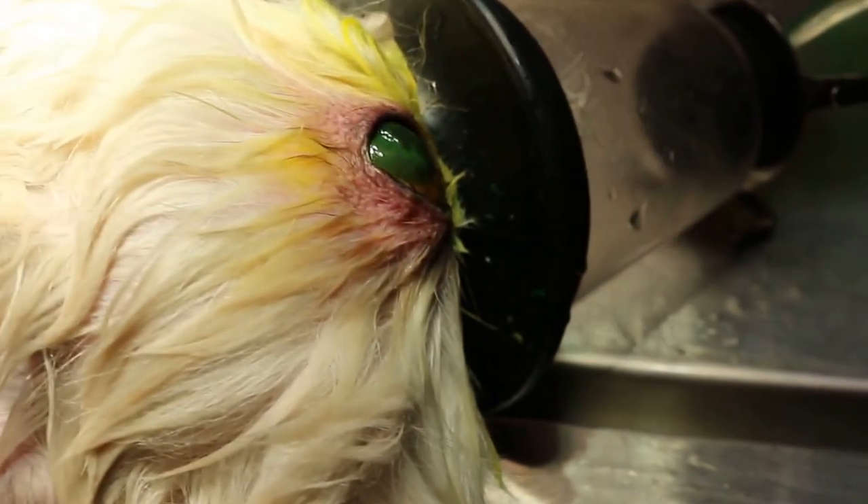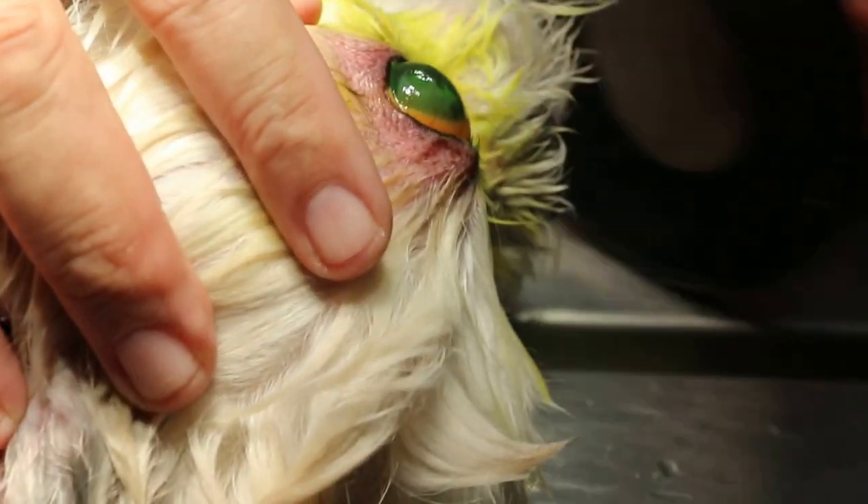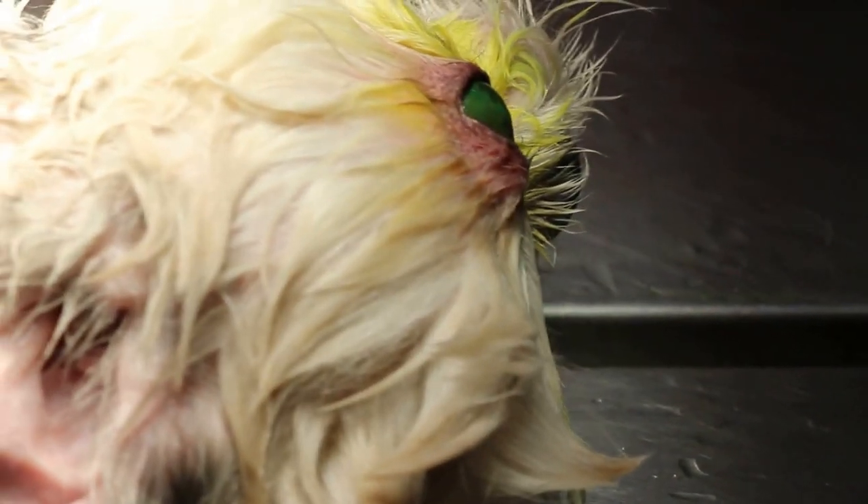The dog has some cardiac condition, so we cannot give sedation, but we can administer gas.